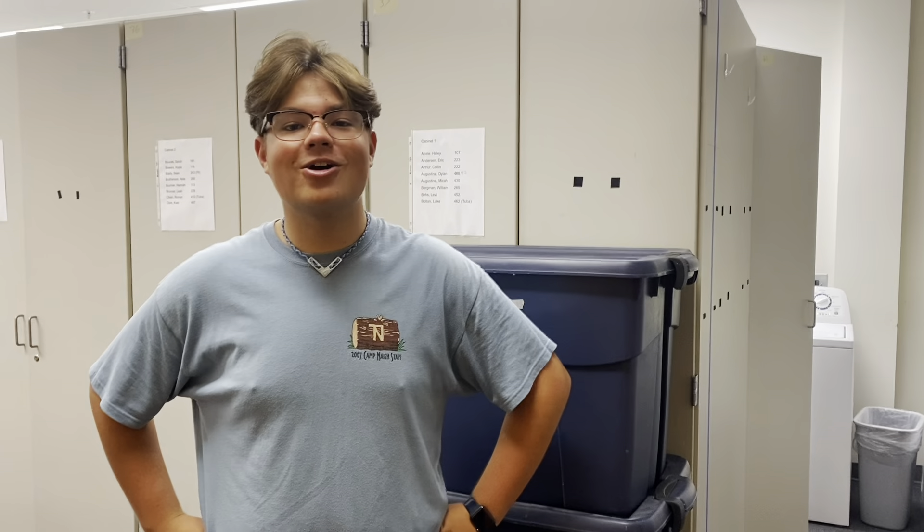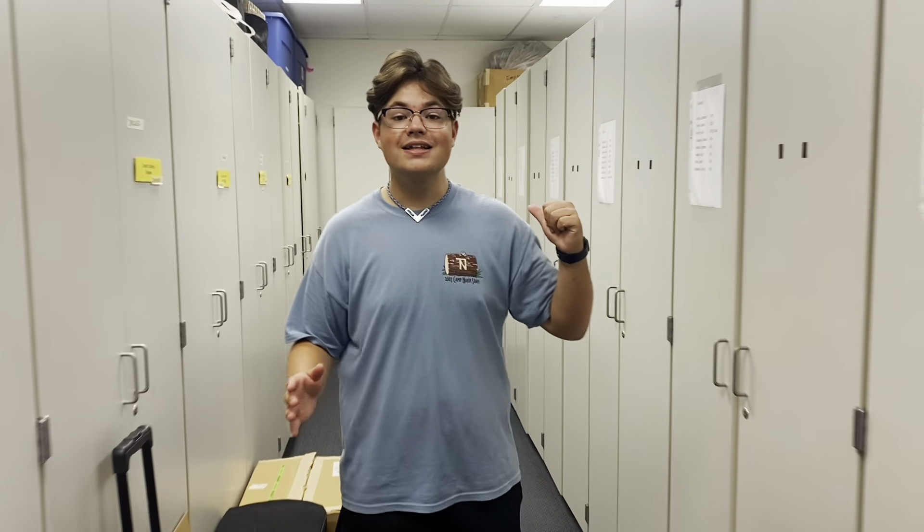First, let's meet our awesome uniform room moms. We have Mrs. Brecken and Mrs. Hazen. When you enter the uniform room, always make sure to head in and turn immediately to your left and just loop around like it's a one-way street.